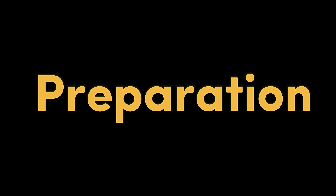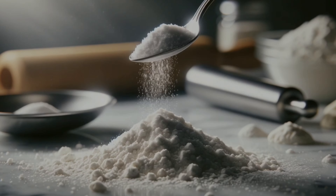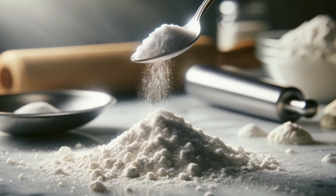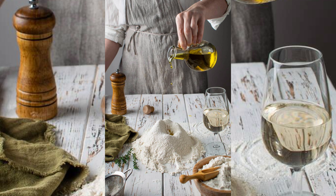Preparation. Step 1: In a bowl, mix 2 cups of flour with 2 teaspoons of baking powder and 1 teaspoon of salt. Step 2: Pour 3/4 cup of milk and 1 tablespoon of olive oil into the flour mixture and mix everything well.